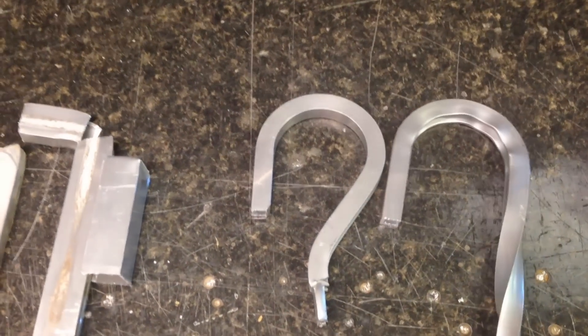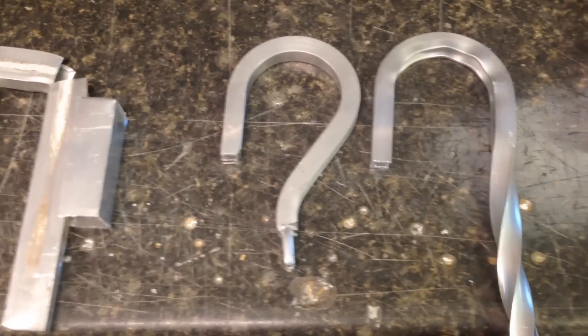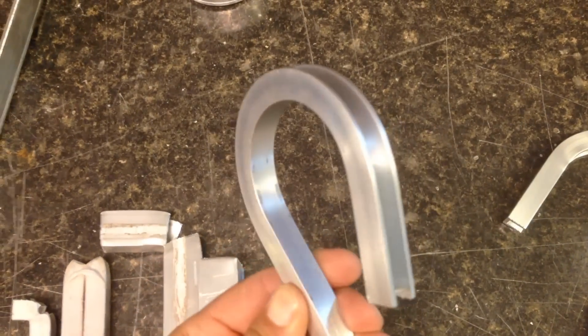Something you typically do with scroll work is bend an S-shaped curve — one curve goes one way and the other side is the S-shape. But if you do that, the channel ends up going the opposite way on the other side, and you can see that causes a lot of distortion in the metal. It doesn't look very pretty versus the original bend, which looks nice and smooth.